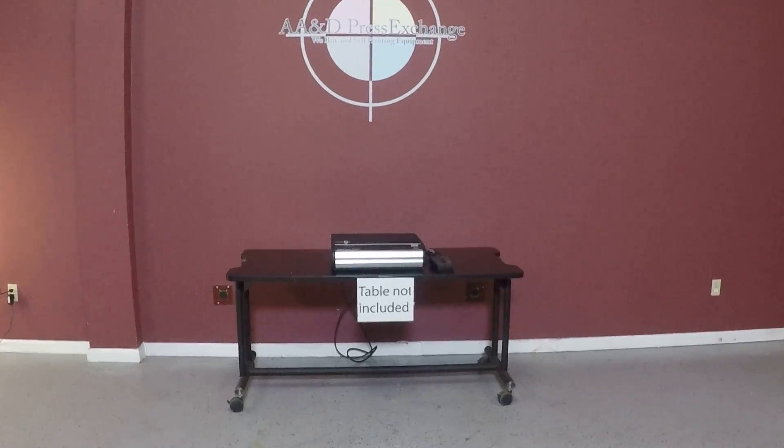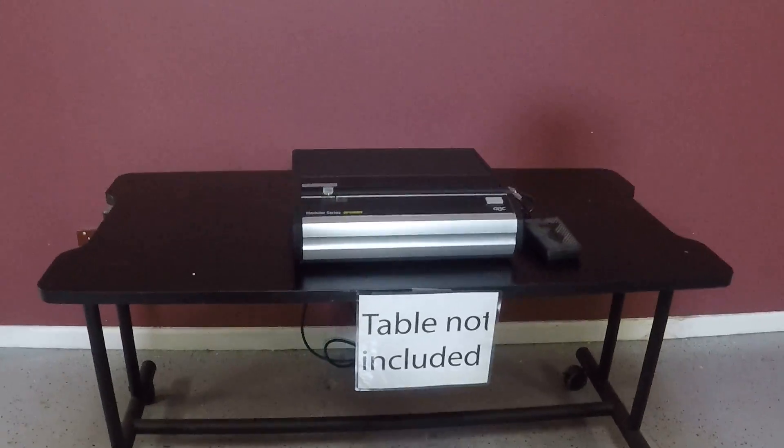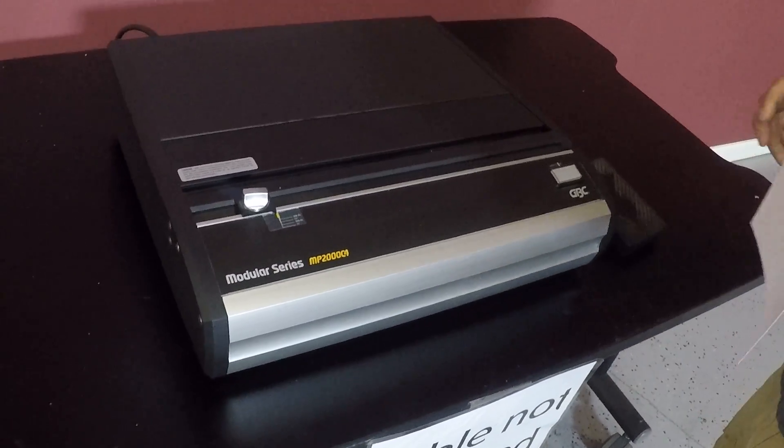Up for auction is a GBC MP2000C4 coil punch. It's gone through minimal inspection, but we are going to show you that it is operating.